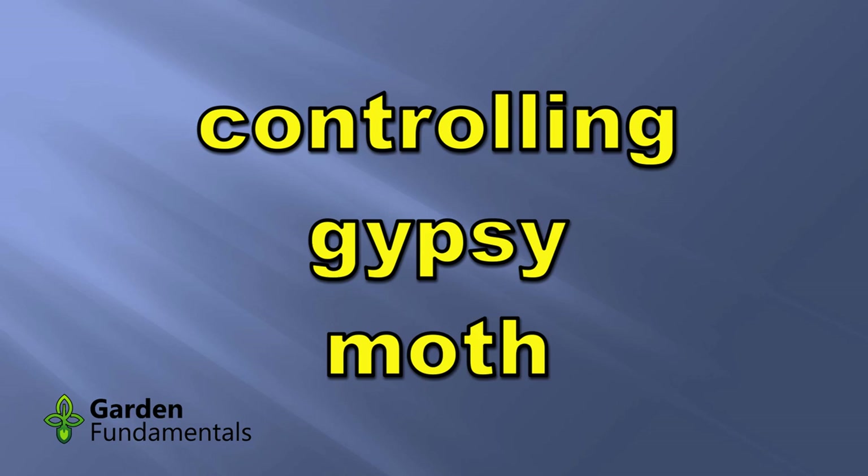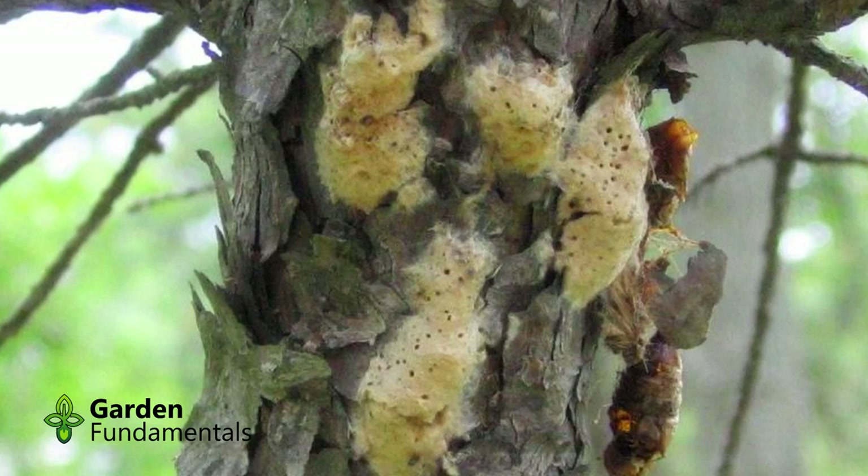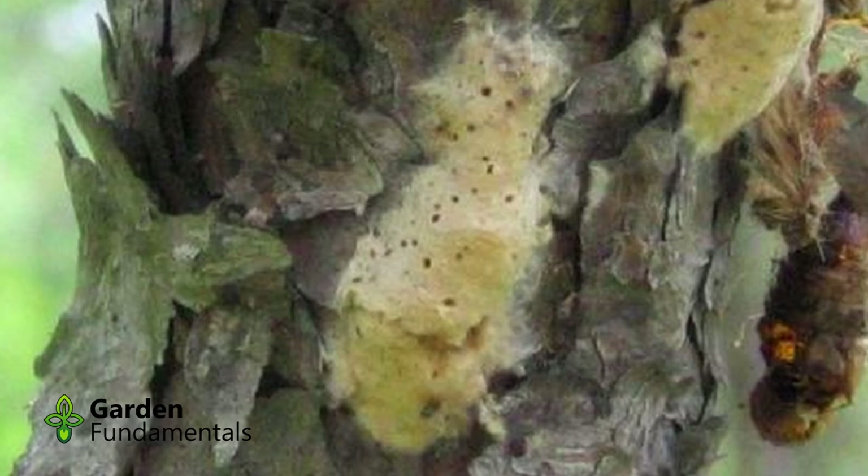Now that you can confirm you really do have Gypsy Moth caterpillars, how do you control them? In winter or early spring, look for the egg masses. Many times these are on trees a few feet above the ground, or on other wooden structures. If you find some, scrape them off with a putty knife and soak them in water containing bleach or ammonia. Don't just step on them, because that won't kill the eggs.